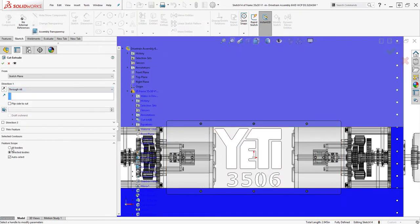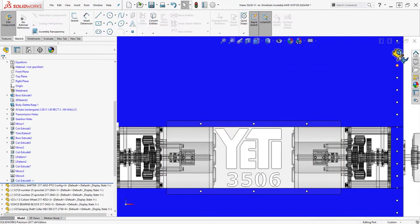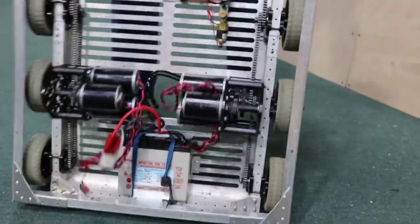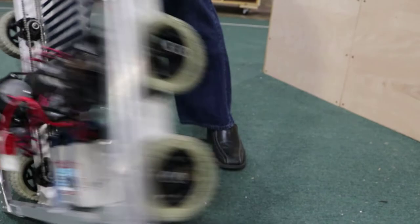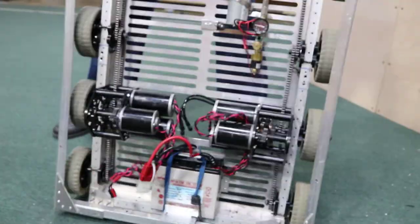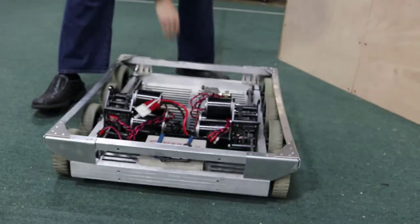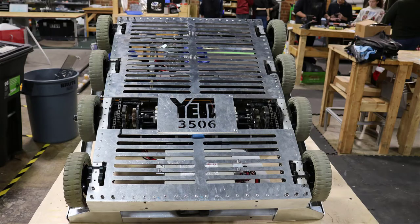I've started making my students design their battery mounts such that I walk into the shop and flip the entire robot upside down and shake it violently to make sure the battery stays put — and they know this, so they design awesome mounts because of it. Since the battery is usually the single most heavy thing on the robot, if you design it into the frame now, it's going to help your center of gravity considerably.